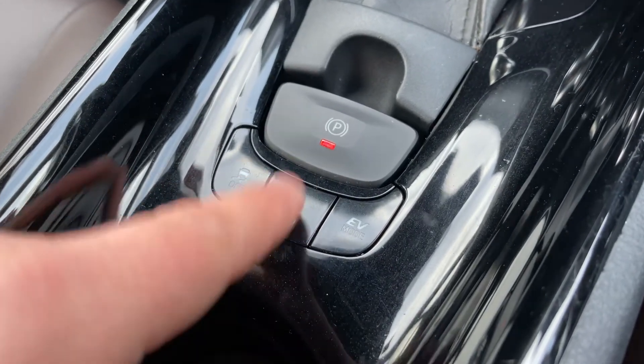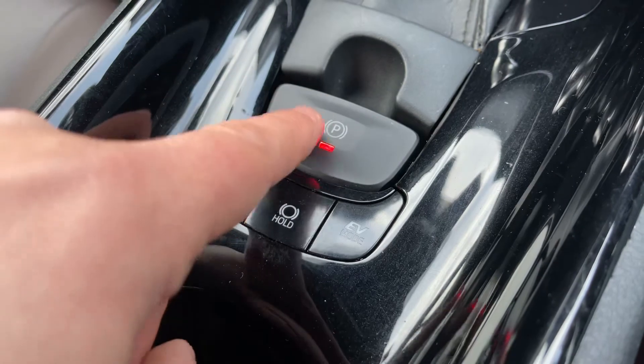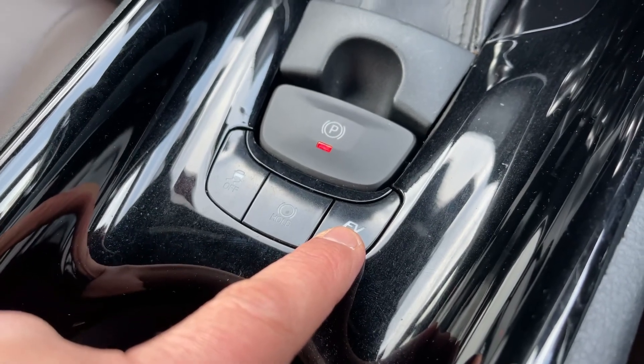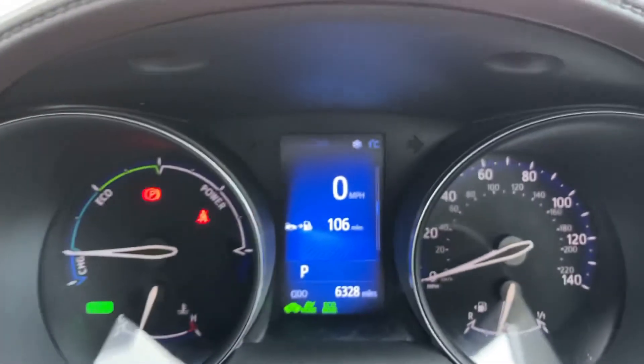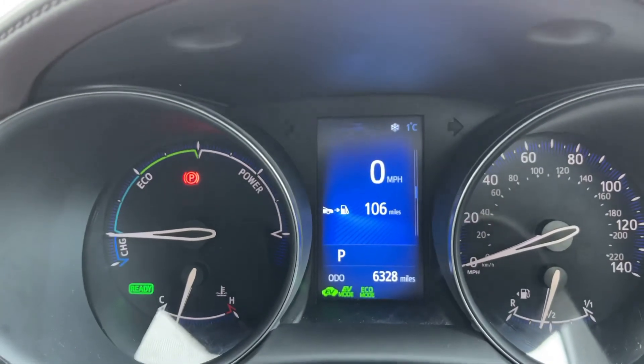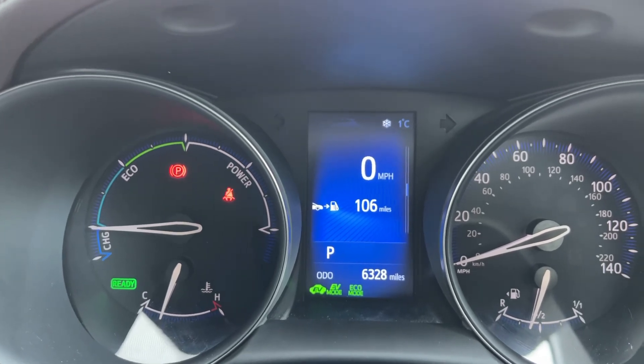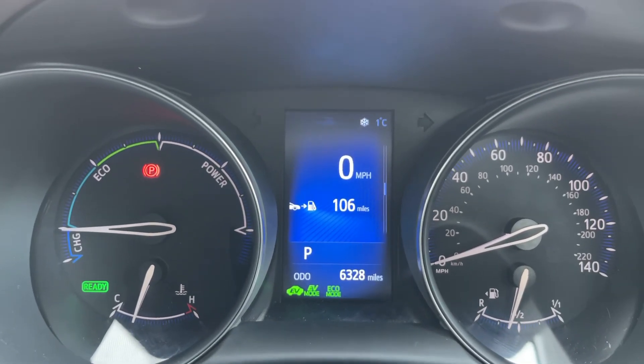These buttons just here allow you to turn the traction control off, put the auto hold function on for the handbrake, and if the vehicle has enough charge, you can force its electric vehicle mode. As I mentioned before, this will be displayed in the central section in green — you can see it says EV mode, and EV to the left of it, letting you know the car is now in electric vehicle mode.